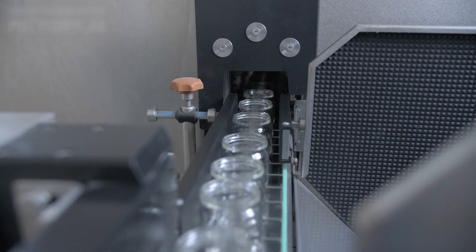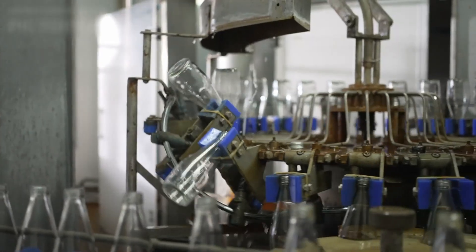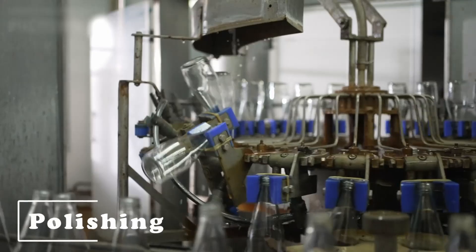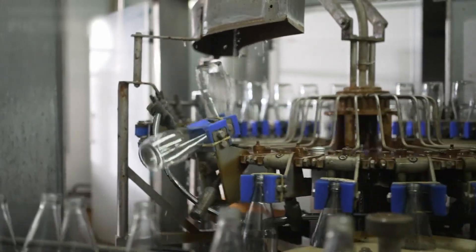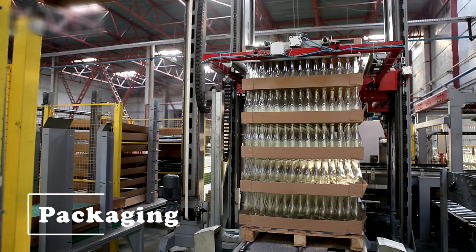Once cooled, the glasses are inspected for quality. Any imperfections are spotted and corrected. Then they undergo a final polish to ensure they're sparkling clean and free of any manufacturing marks. Finally, they're packed with care, ready to be shipped out to stores and homes around the world.